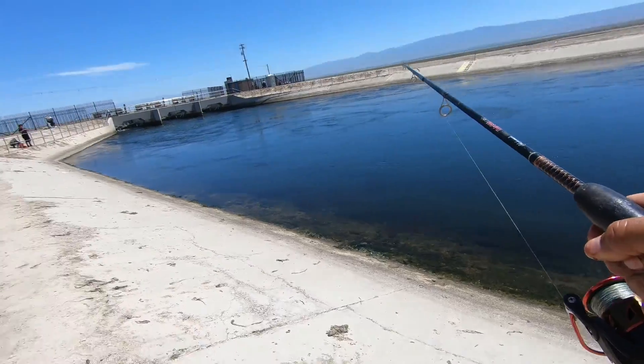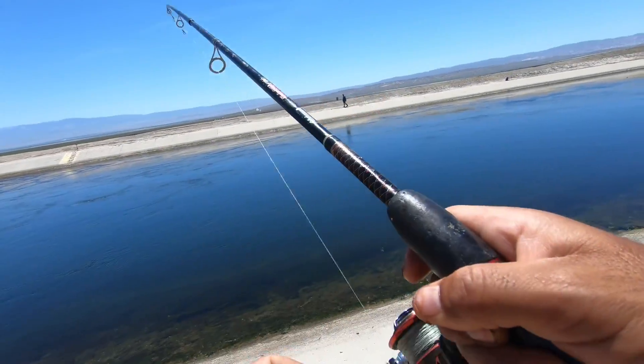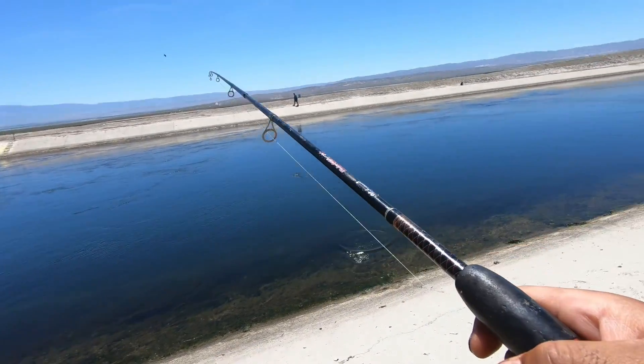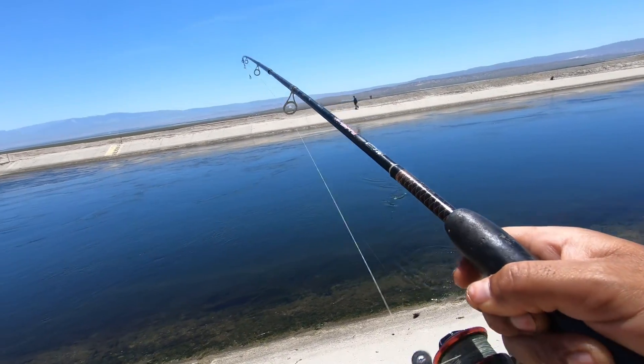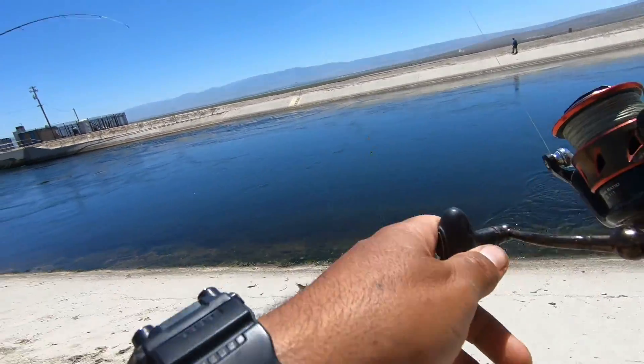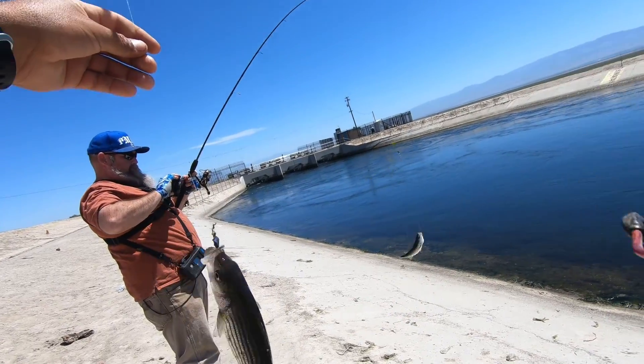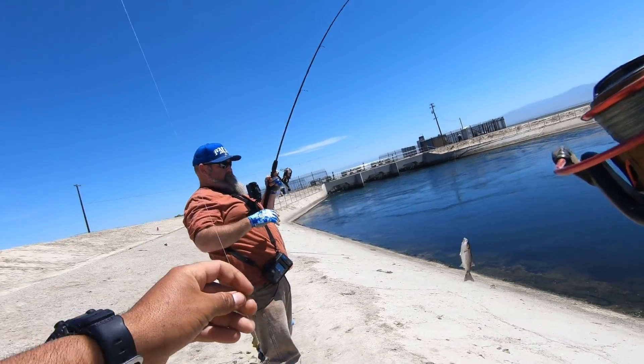We got a double up! Me too — we got a double up, guys. My second double up ever! Double up with Fishing with Grizzly Whiskers!